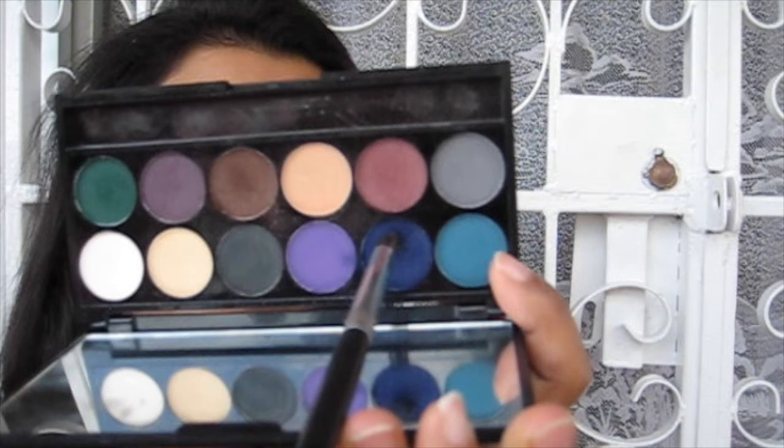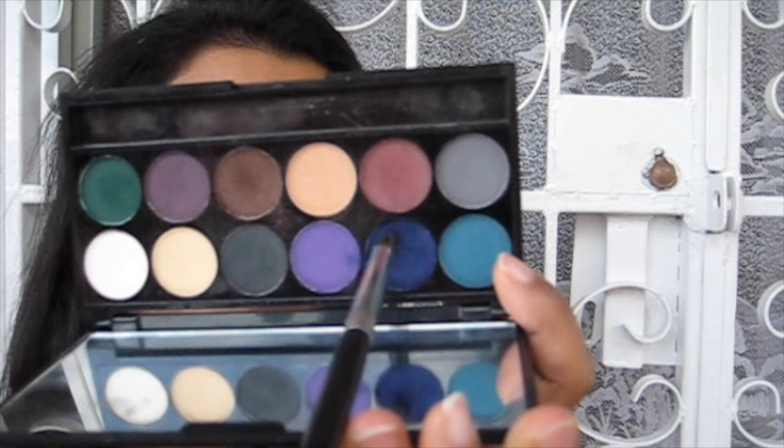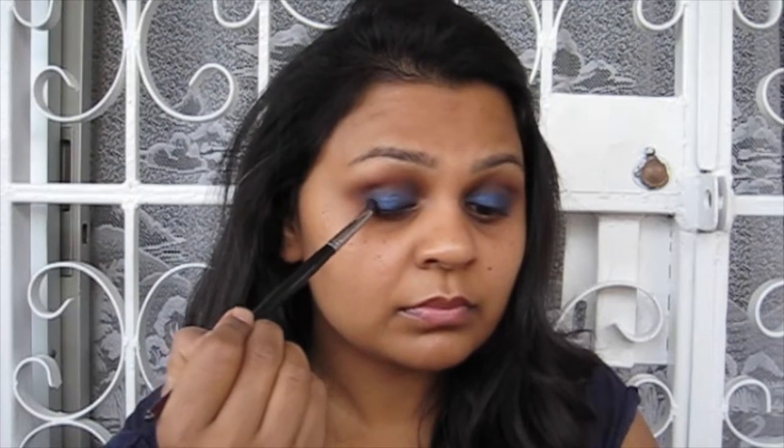This brush is quite round and fluffy so it helps to blend out the colours quite easily. Then going in with the navy blue from the palette on a pencil brush, I'm just deepening up the outer corners of the eye. I'll go back in with the blending brush to blend out any blue that might have gone into the crease, but I'm not too worried about blending on the actual eyelid because the next colour will blend it for me.